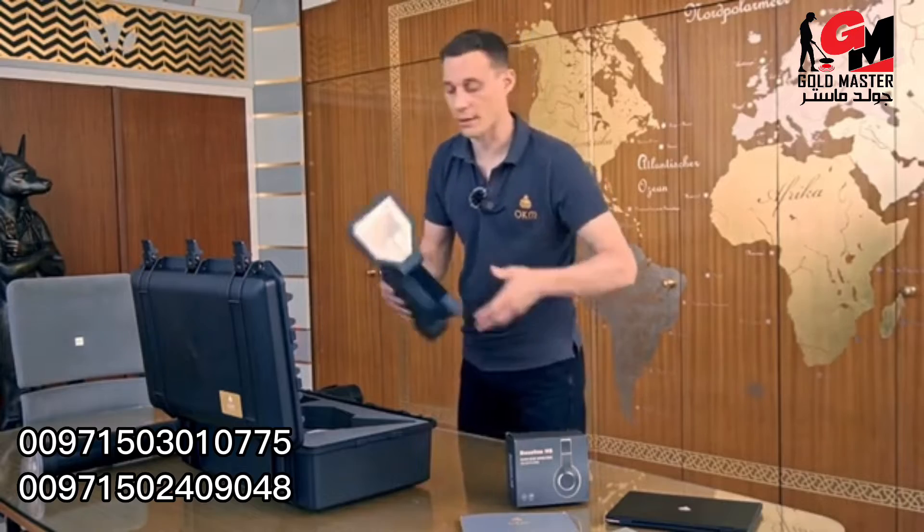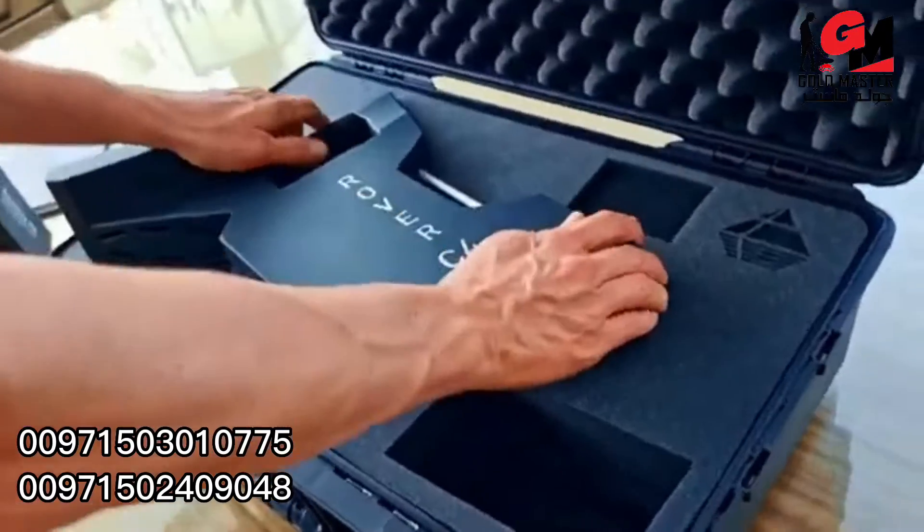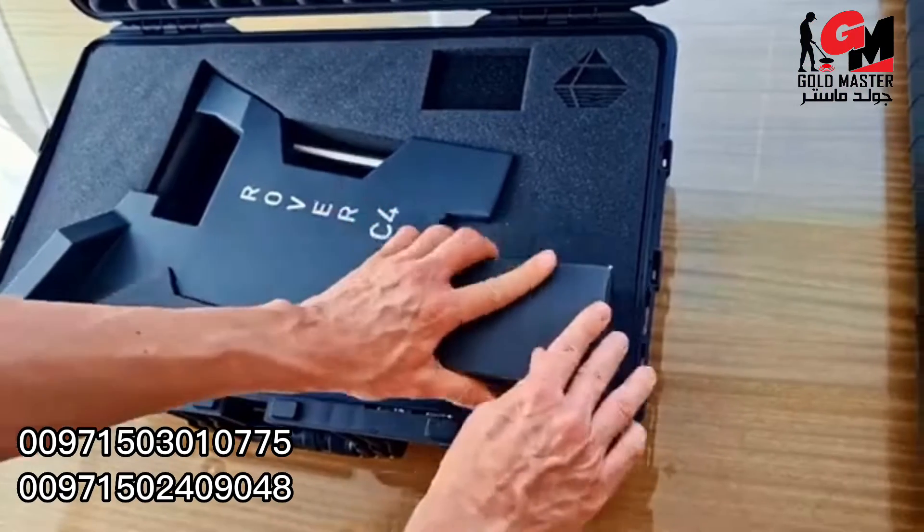We have the control unit with touchscreen, internal battery, and multiple languages. We also have Bluetooth headphones and a USB flash drive with our software Visualizer 3D Studio Standard Edition.